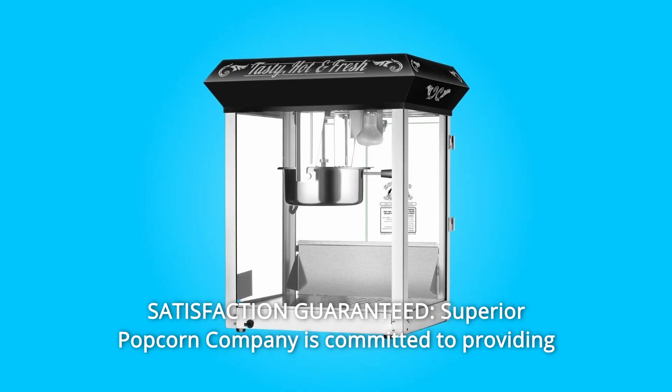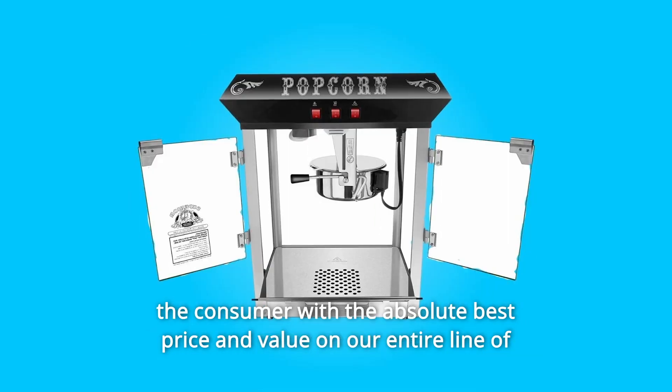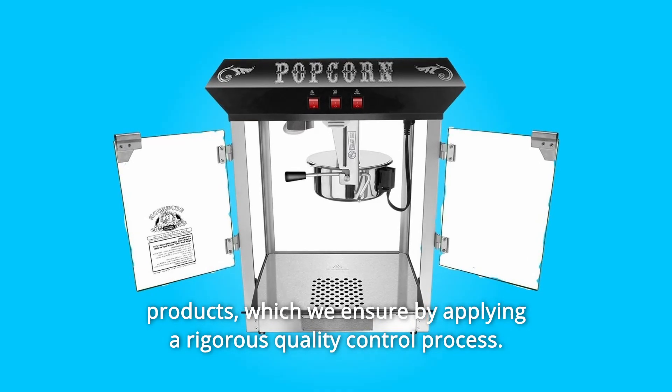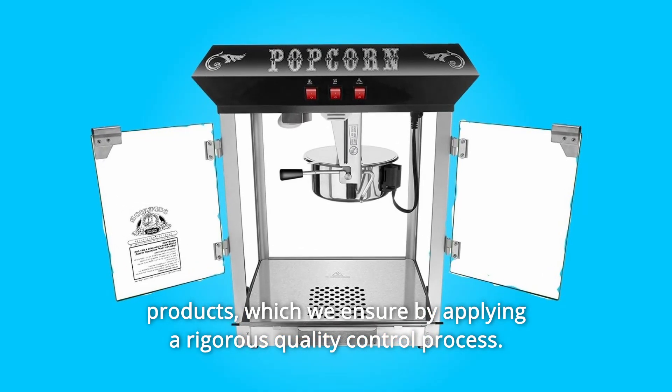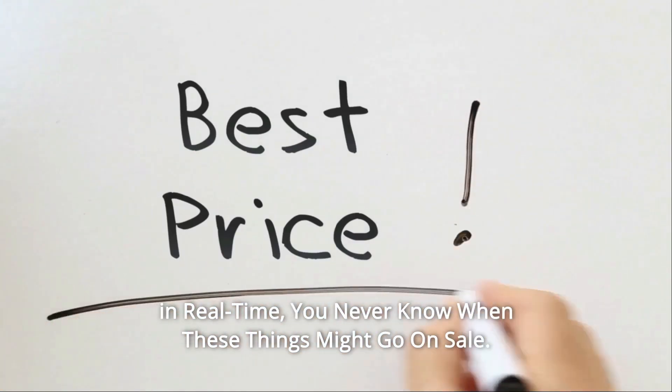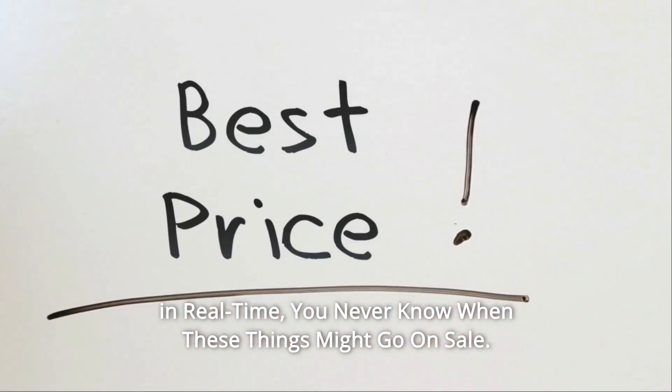Superior Popcorn Company is committed to providing the consumer with the absolute best price and value on our entire line of products, which we ensure by applying a rigorous quality control process. Check the link in the description below to get the most updated price in real time. You never know when these things might go on sale.